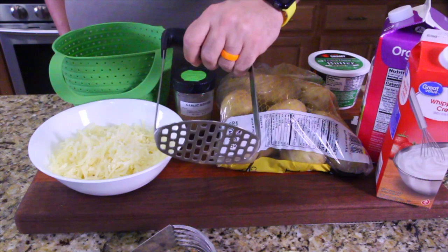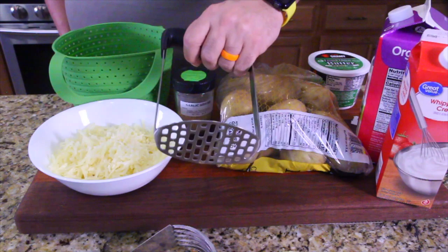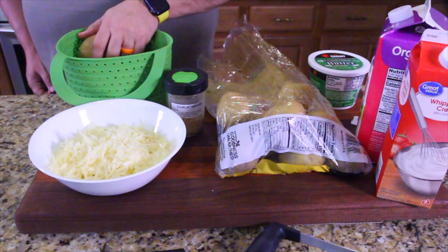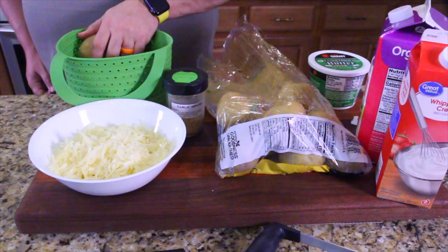Got my masher right here and my hand cutter right here. All right, let's get this started. I'm going to fill this steamer basket — this new steamer basket, which I love — with potatoes. Then we're going to rinse it under the faucet. There, we're going to have lots of potatoes.